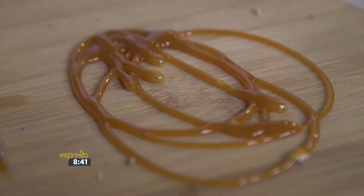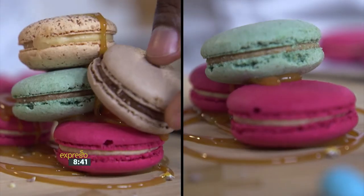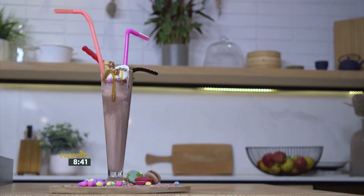I take my butterscotch just to decorate my plate, add some nice colors there, and my sprinkled eggs and macaroons. This is my Monsoon Monster Milkshake — perfect for the family. I hope everybody enjoys it. Happy Easter!